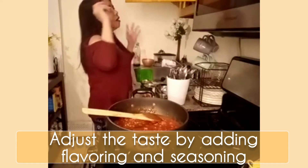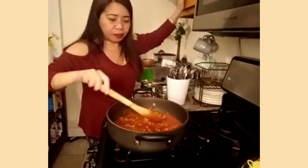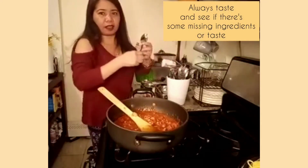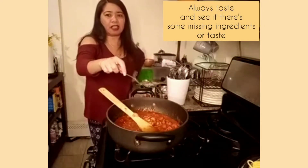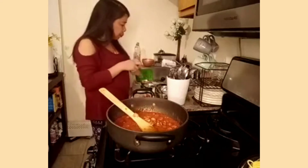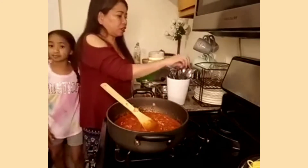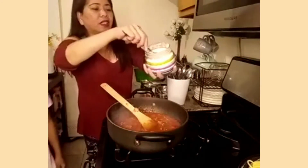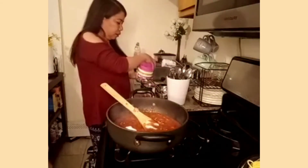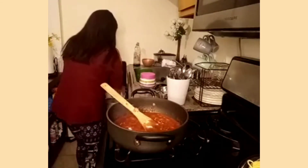I need to add some flavoring. Let me taste again because I think it's missing something. That's it — I need to add some salt and one spoon of sugar. Not too much because it's going to be too sugary.